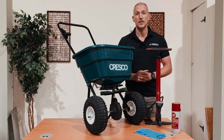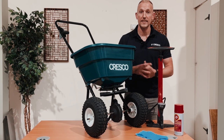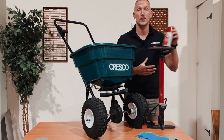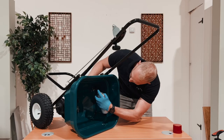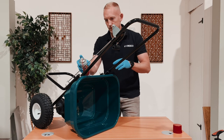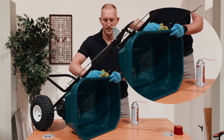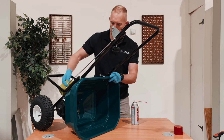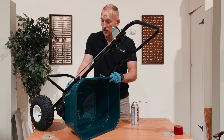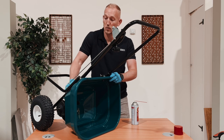Next, you're going to want to make sure that any pivot points or any fittings are properly greased, and we're going to use our lubricant for that. It's probably best to just wipe the hopper down and try to coat as much of the metal in the grease as possible. Make sure that your rag is disposable.